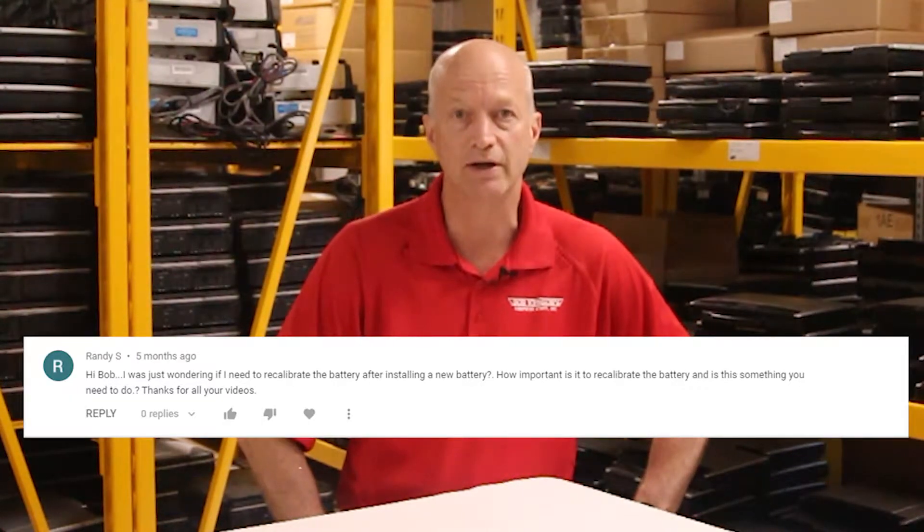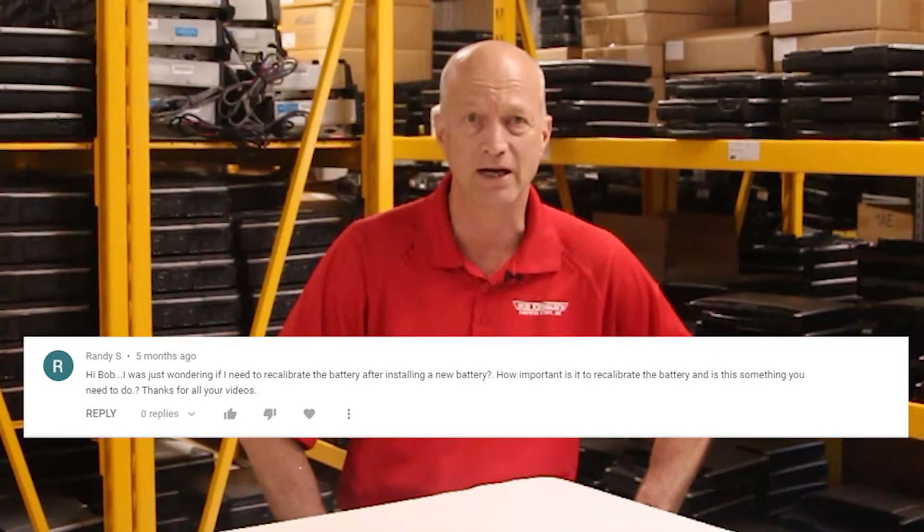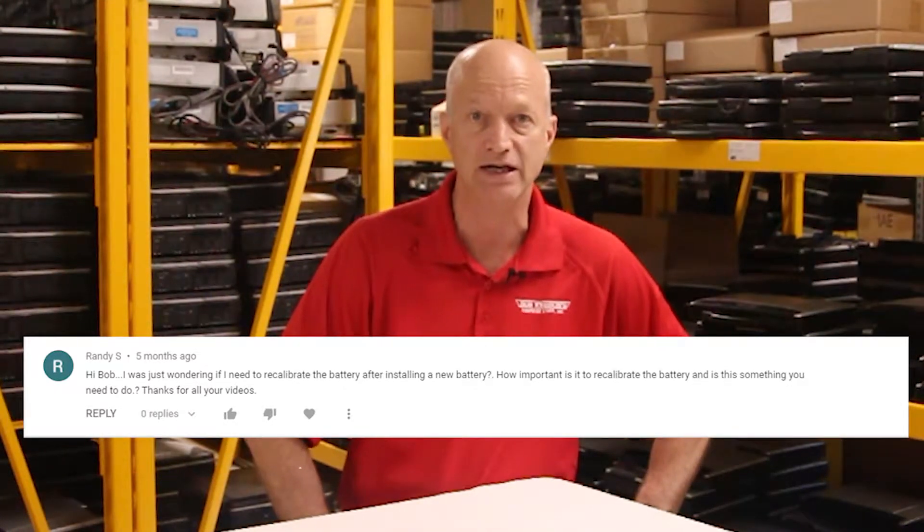My first question is from Randy S. — 'Hi Bob, I was just wondering if I need to recalibrate the battery after installing a new battery. How important is it to recalibrate the battery, and is this something you need to do? Thank you for all your videos.'